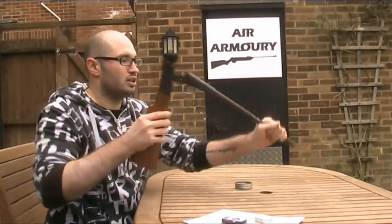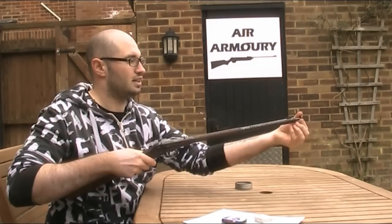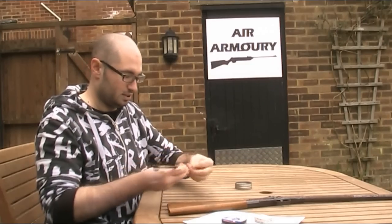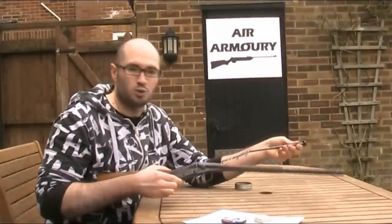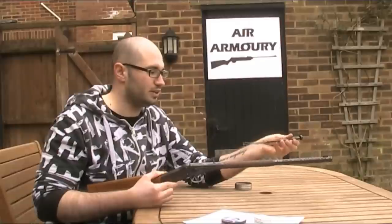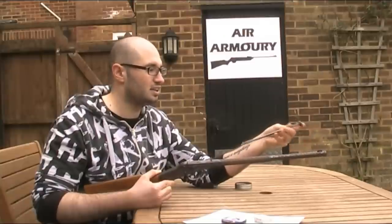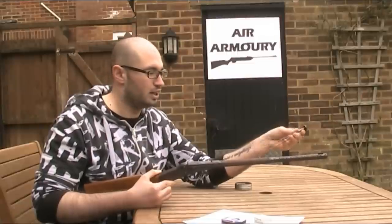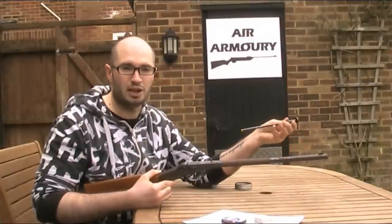First, break the barrel until the trigger is engaged, then return to normal position. Twist the end and withdraw the pellet tube, then put the pellet into the end of the pellet tube — sometimes it needs a bang on the table to seat it properly. The Model 1 doesn't have a safety, yet you're supposed to insert the loaded pellet tube into a cocked gun with your hand around the muzzle trying to twist it to lock it. That doesn't seem very safe, so for the rest of the video I'll insert the loaded pellet tube first and then cock the gun while it's pointing in a safe direction.